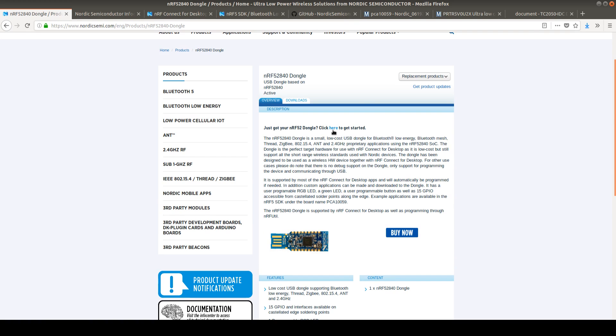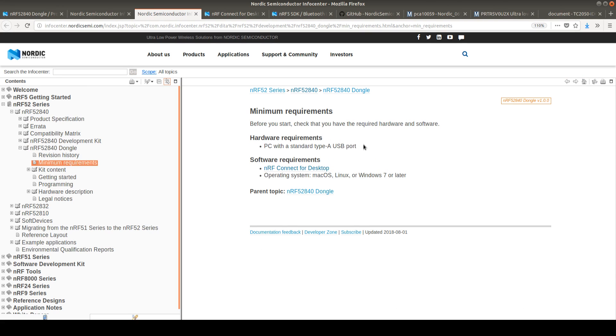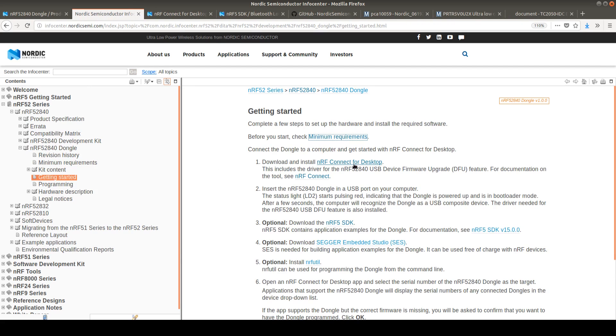I use this link to get started with the NRF52840 dongle and we can have a look at the minimum requirements. We need just a Type-A USB port, a macOS, Linux, or Windows 7 or later PC, and the nRF Connect for Desktop application. This is the absolute minimum, so we can start with the nRF Connect desktop application.